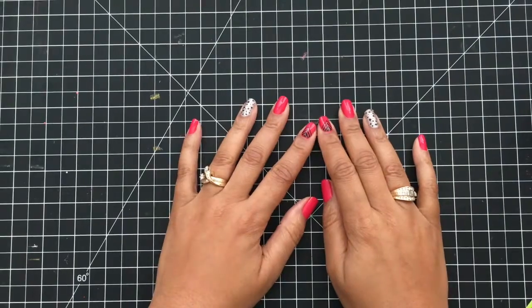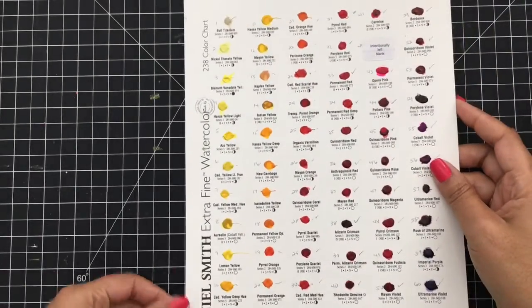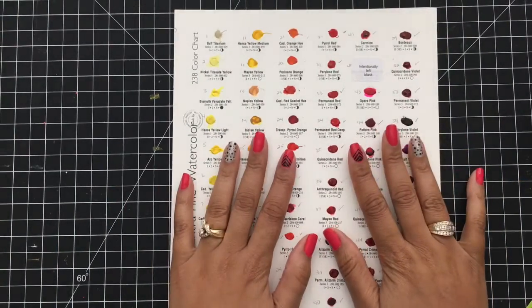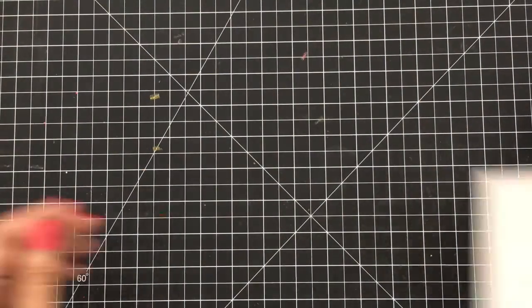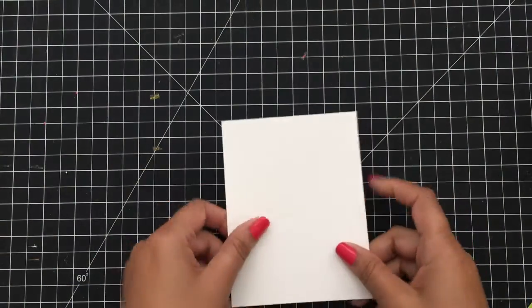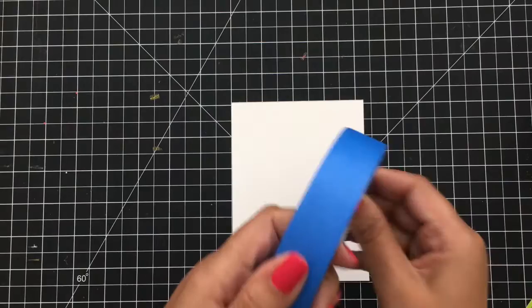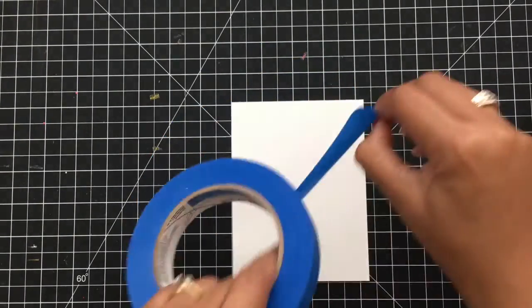Hey everybody, it's Dana — welcome back to my YouTube channel! Today we're going to make a quick card using the Daniel Smith extra fine watercolor dots. I love these dots, and there's enough paint to make plenty of cards before you go buy a big pack. I'm going to use some Canson watercolor paper and tape it down to keep my paper from warping.